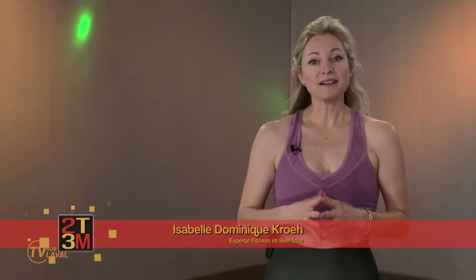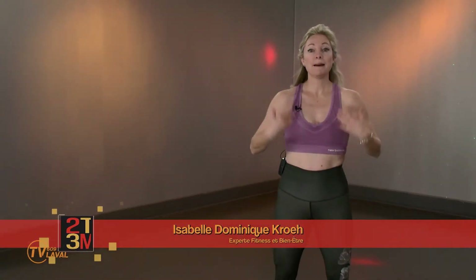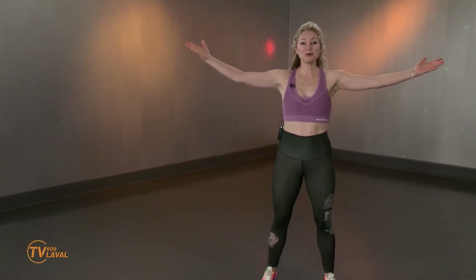Je m'appelle Isabelle Dominique et c'est moi votre coach aujourd'hui. Je vous propose un entraînement en deux temps, trois mouvements, bas du corps. Allez hop, on bouge!